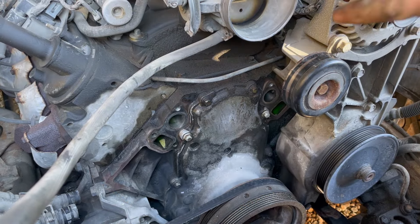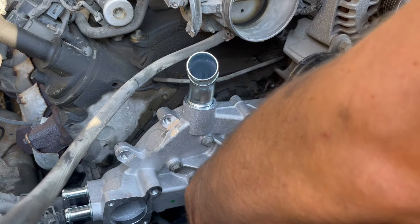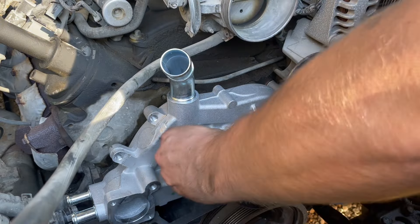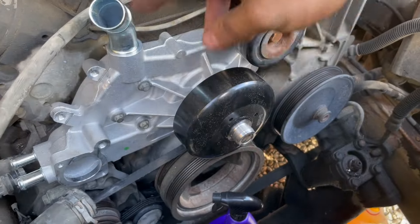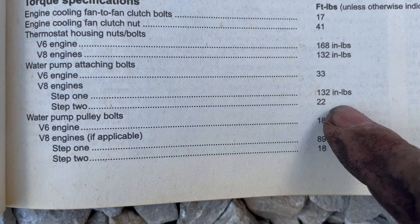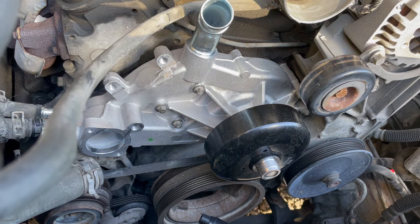I'm just going to put this in place and finger tighten the bolts. I put RTV on both sides of the gaskets and we're going to fish this thing in here. To start, we need to tighten the attaching bolts to 132 inch pounds — that's 11 foot pounds. Once we tighten it to that specification, we go back around and tighten to 22 foot pounds. Okay, that's 132 inch pounds done — now going through at 22 foot pounds.